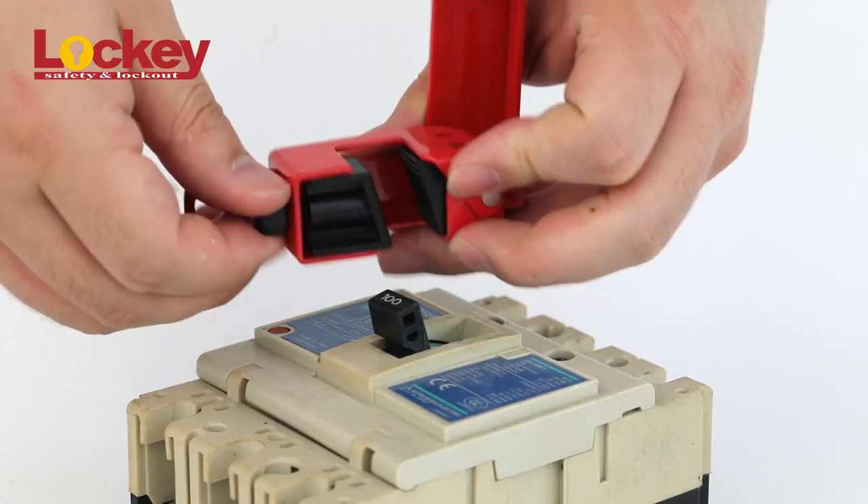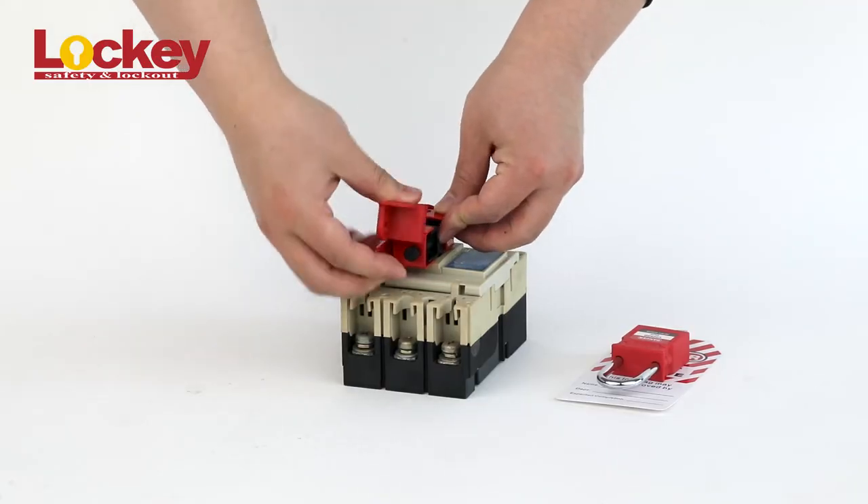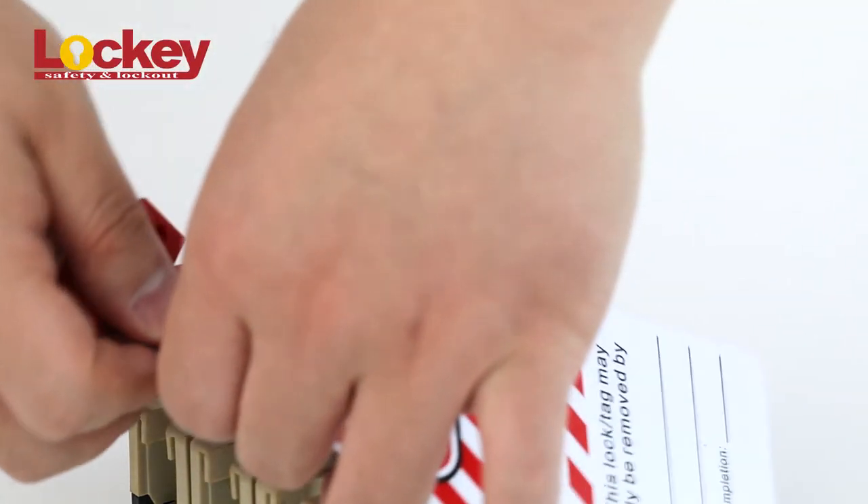You can lock the circuit breaker by putting the locking device on the handle and tightening the screw, then closing it, and then put a padlock and tag out together to finish the locking out.